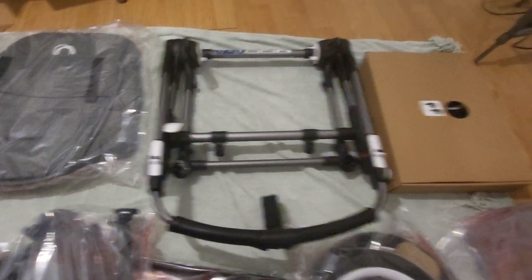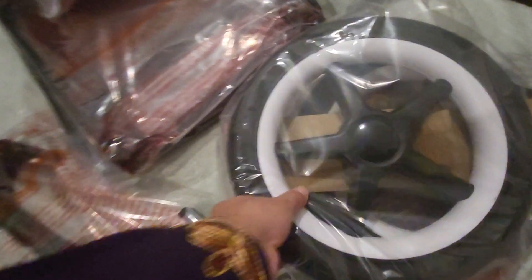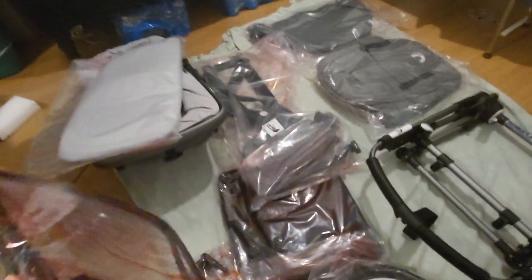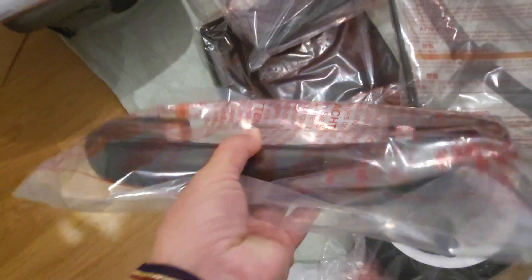We've got the main frame. We've got the big wheels here — they're actually quite big compared to my hand. These are the front and back wheels. What do we have here — oh, this is for the sun canopy, so we put that through the material. That's the bumper bar for both the bassinet and the seat unit; you can hold the bassinet with this, it snaps in. This seems to be the basket underneath. I will do another video of how we put it up, but I'm just showing you what's in the box at the moment.